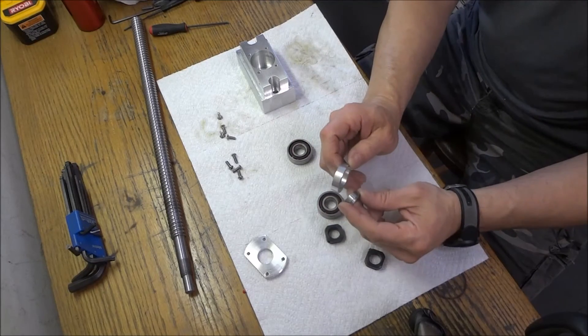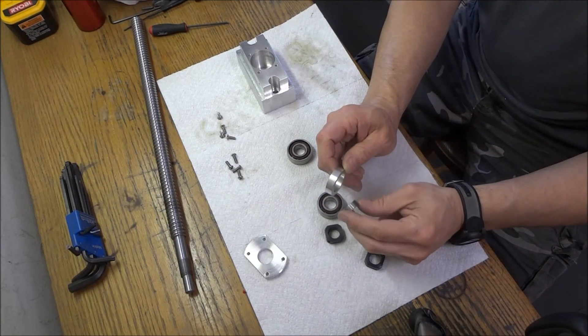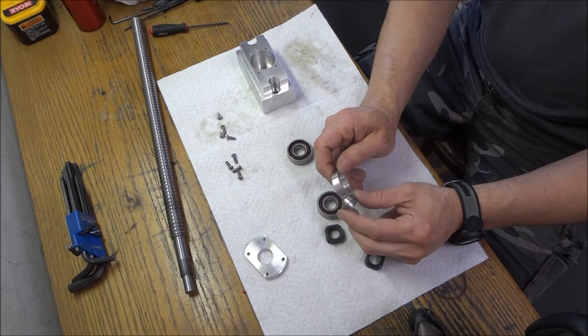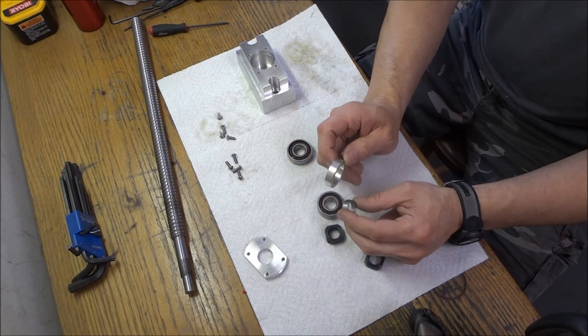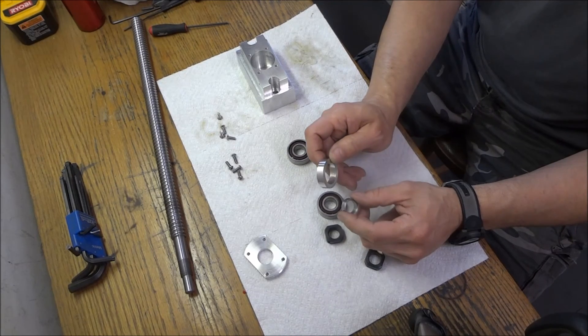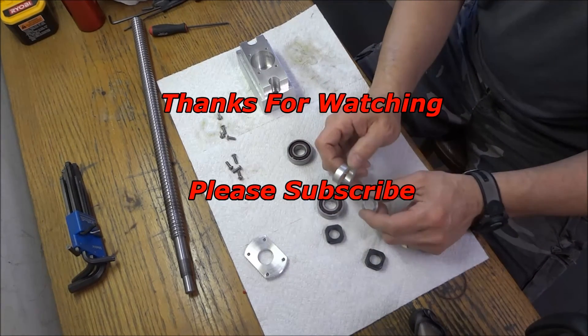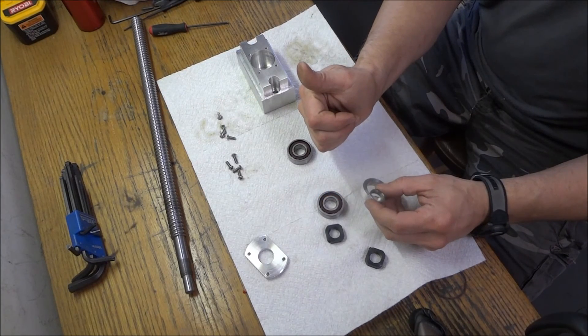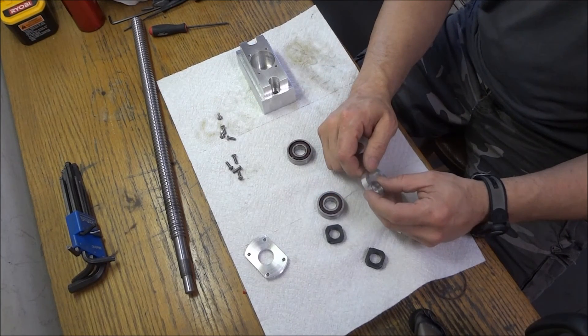That's how I made the shim and the bushing — I hope you enjoyed this video. Please feel free to ask questions, make suggestions, or leave comments. Thanks for watching; please subscribe, thumbs up if you like the video, and most importantly be safe.